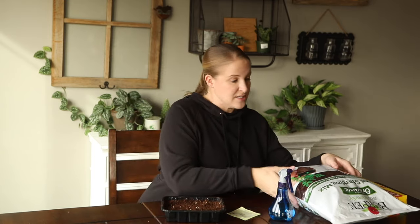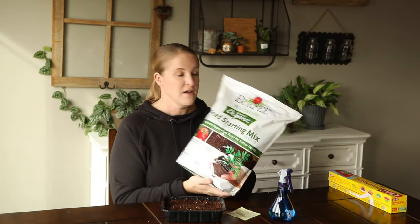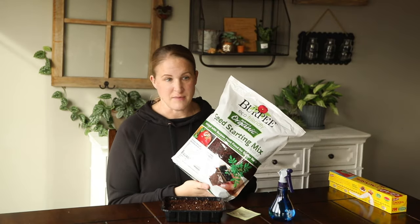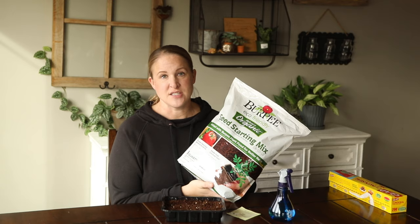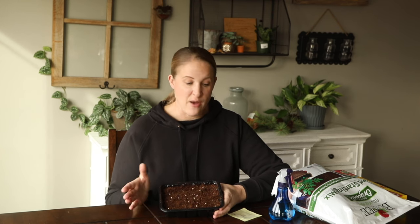I already have my seed starting mix in here. The seed starting mix I'm using for everything this year is this Burpee Organic Mix. I tried this last year and I really liked it. It's a very fine seed starting mix, and it also has coconut coir in it, which I really like because that helps retain moisture. I already have this filled and pre-moistened. You always want to make sure you pre-moisten your seed starting mix so that when you mist the top of it to settle in the seeds, they don't oversettle and the soil doesn't cover them.